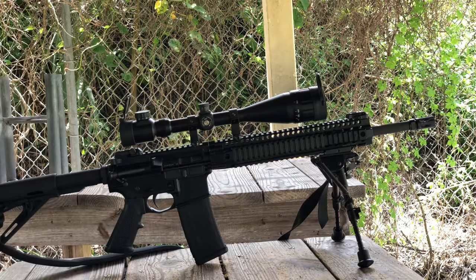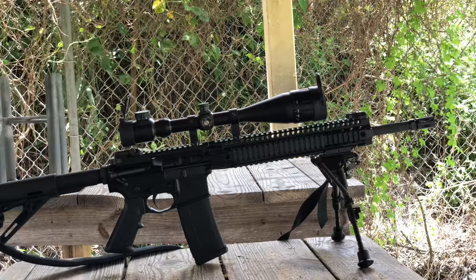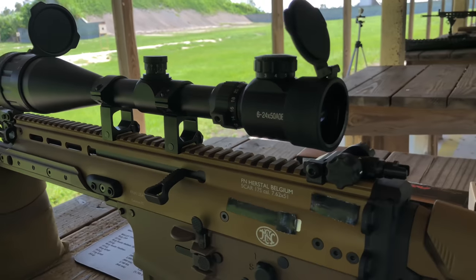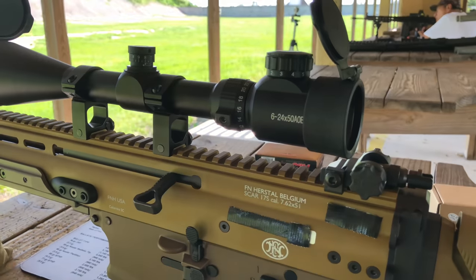I was able to keep point of aim and point of impact with this scope. Links are down below so check it out and let me know what you guys think in the comments. Thanks for watching — please like, share, and subscribe. Check out my B channel which is Mindset and Tactics, and also check me out on Patreon. Thanks for watching again — see you guys next time, WRGA out.